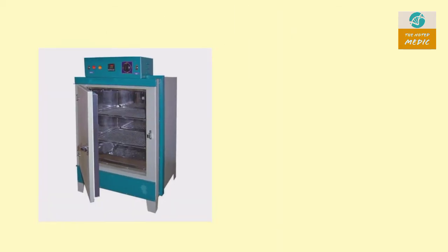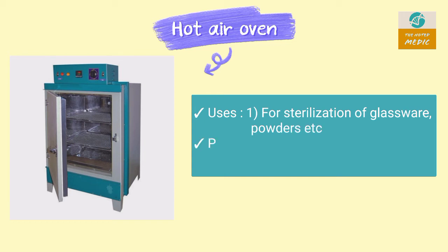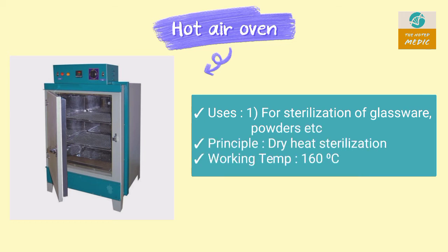This is a hot air oven. It is used for sterilization of glassware, powders, etc. It works on the principle of dry heat sterilization. The working temperature is 160 degrees Celsius.